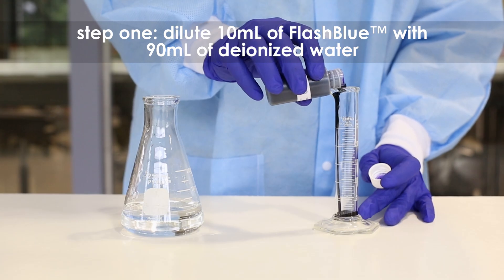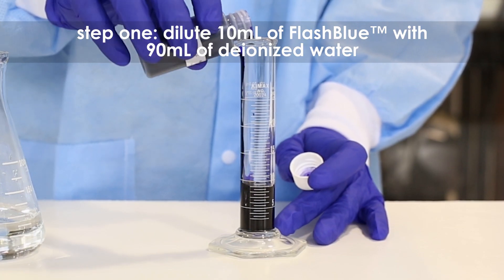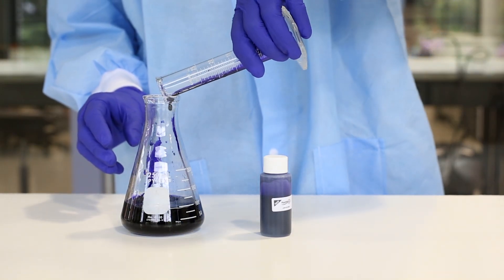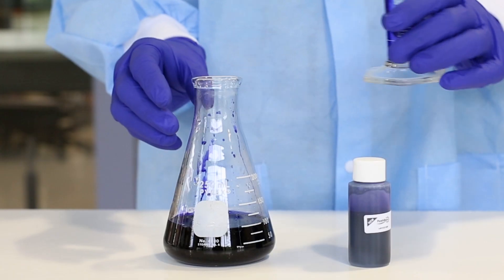Step 1. Dilute the stain by combining 10 ml of the concentrated Flash Blue with 90 ml of distilled or deionized water in a flask. Mix well.